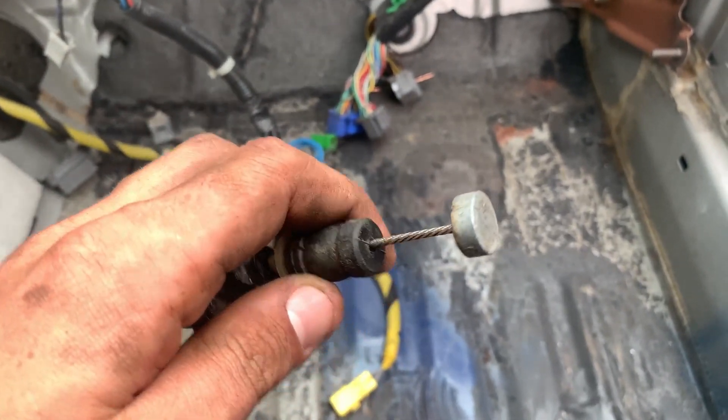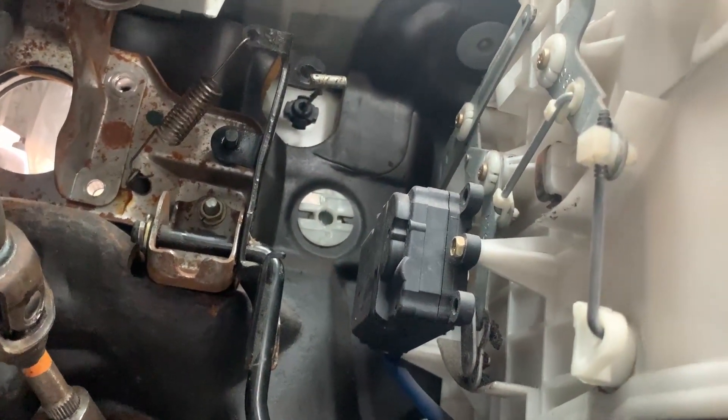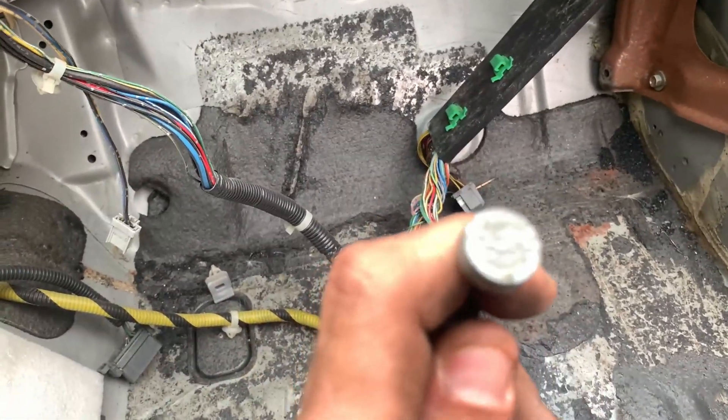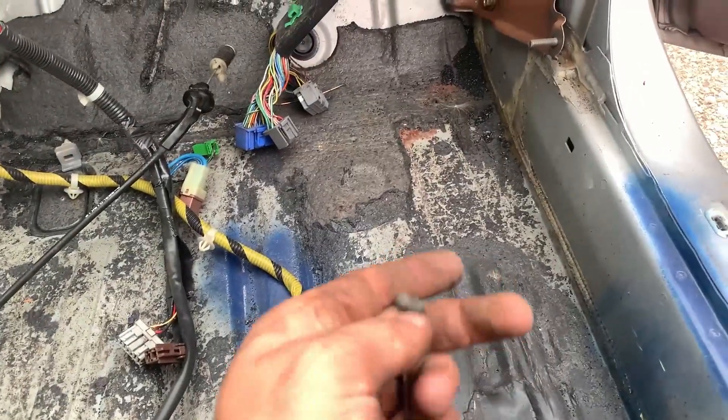I got the new throttle cable here too, because manual throttle cables are different than the automatic throttle cable. It's this piece that's different. If you look up there you see that piece — it's like a flat piece. That's the auto one, and this is the manual one — it's a flat piece. I don't know exactly what the difference is; I think it's just how it connects into the gas pedal.